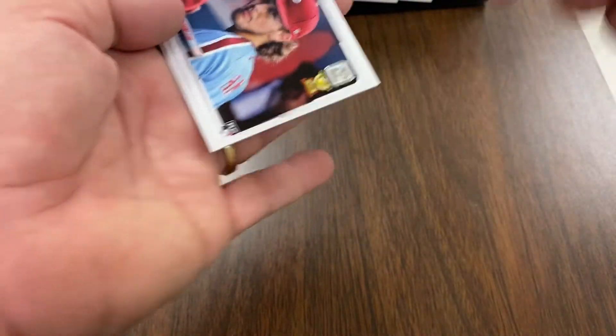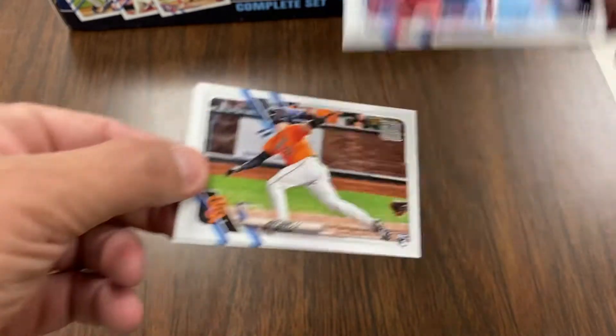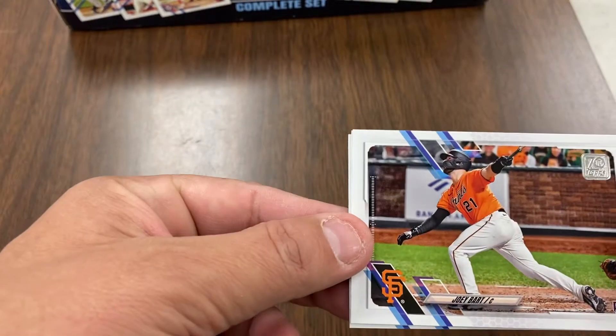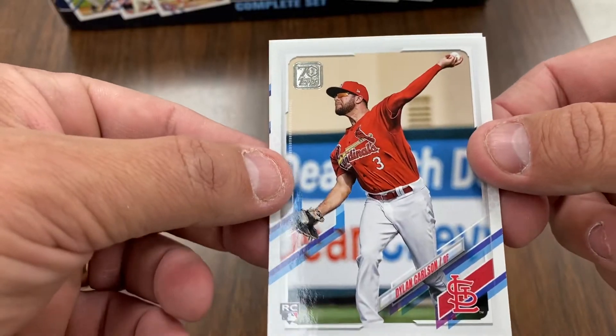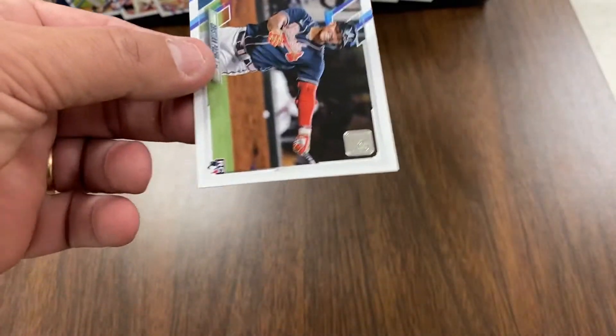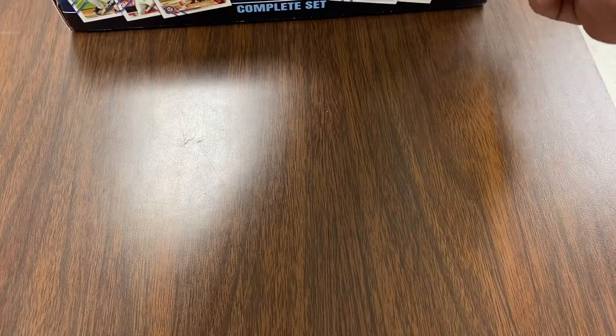So there's Joe Adele, there's Alec Baum, Joey Bart, Dylan Carlson, and Christian Pache. All right, so there you go — there's the five image variations. Thank you guys for stopping by. Have a good one, and I'll catch you later.